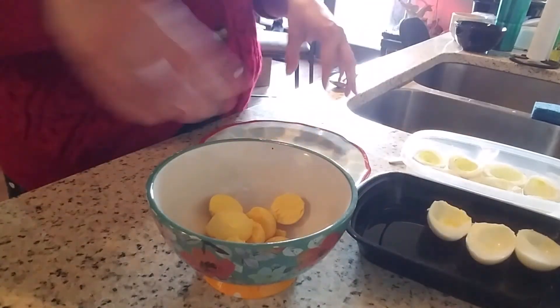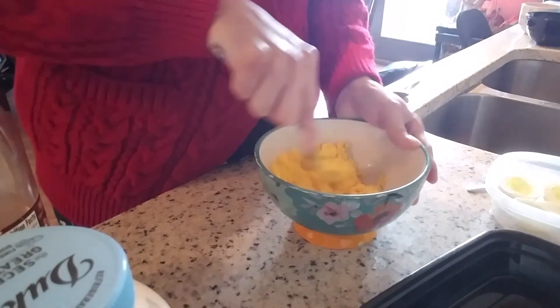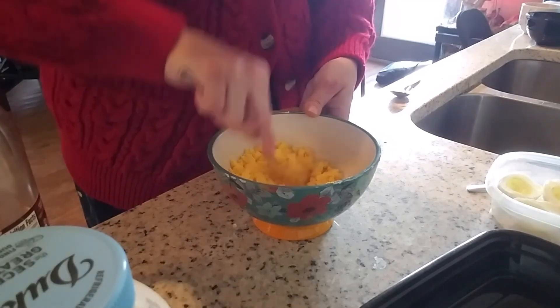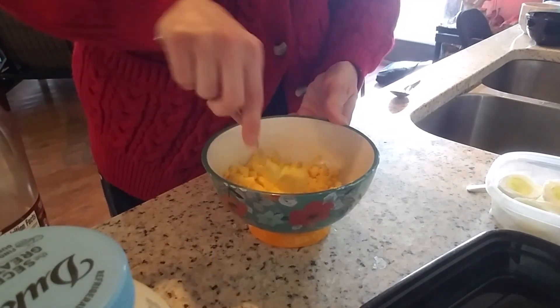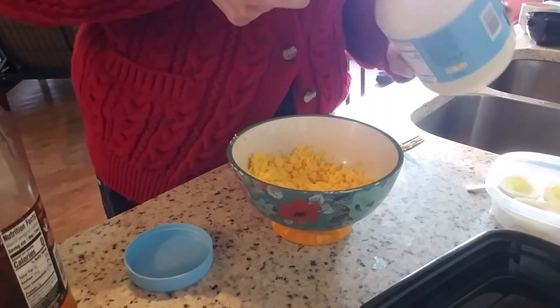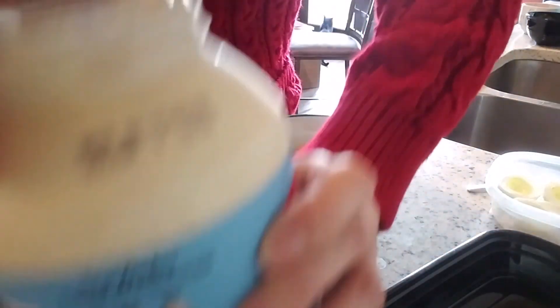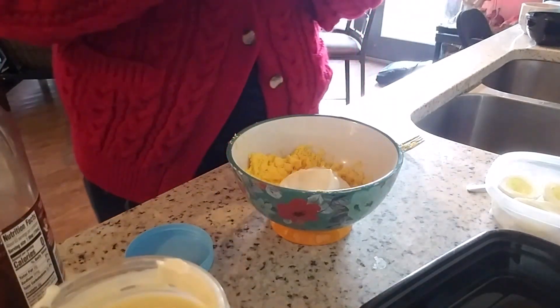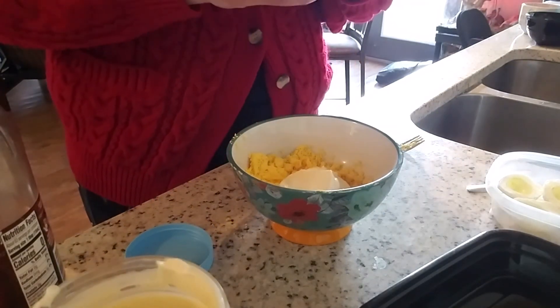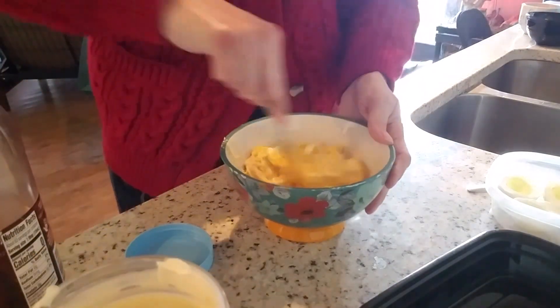I'm going to pull out my seasonings now. I'm going to take a fork to my egg yolks — look how beautiful they are. I've done the Rachel Ray 10-minute method forever and I never have a problem. There's always that one egg though. I'm going to add my mayo — I like the real mayo, not the dressing. And I only have Dijon mustard so I'm going to add that. I don't like to add relish, but Dijon mustard works fine for me. I'll give it a stir and see if I like the consistency.